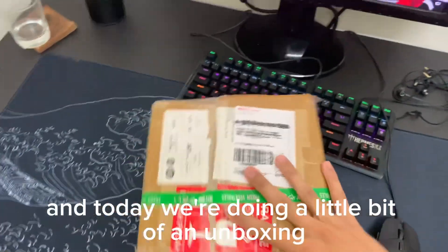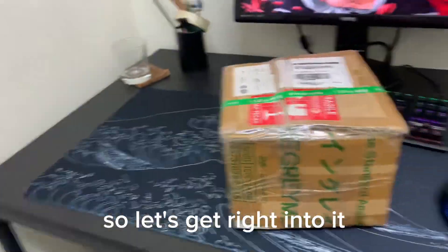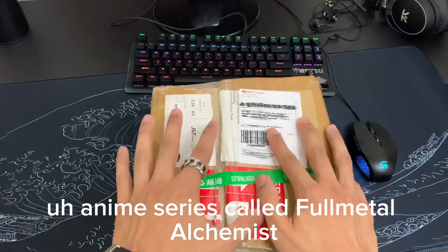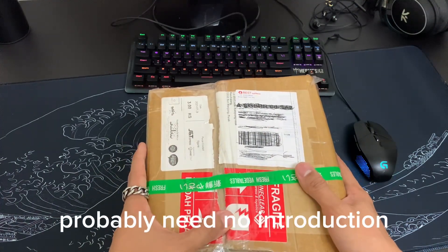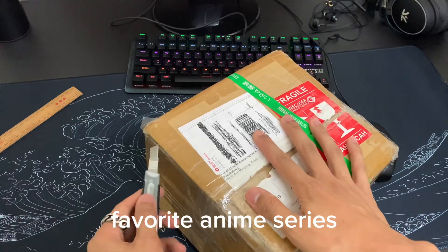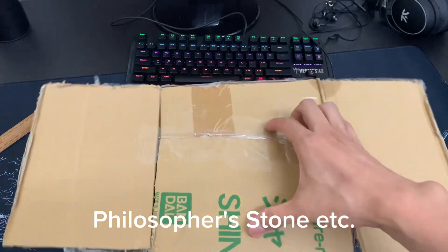Today we're doing a little bit of an unboxing — an unboxing of an anime figure. Today we're going to unbox an anime figure from one of my favorite anime series called Full Metal Alchemist. You probably need no introduction. One of my top five favorite anime series. I really love the concept of alchemy and the Philosopher's Stone.